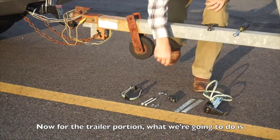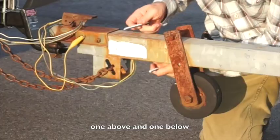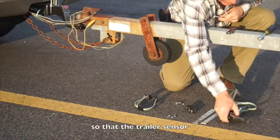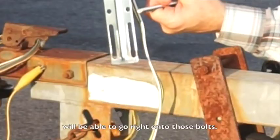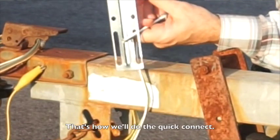For the trailer portion, we're going to get these two bolts — one above and one below — so that the trailer sensor will be able to go right onto those bolts. That's how we'll do the quick connect.